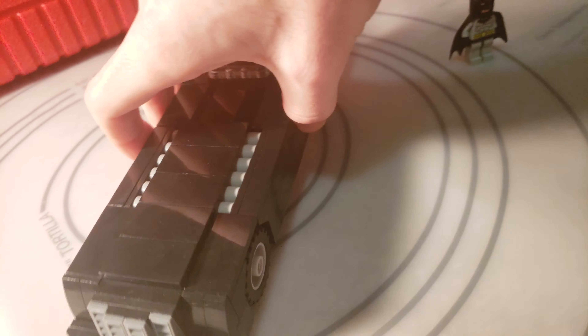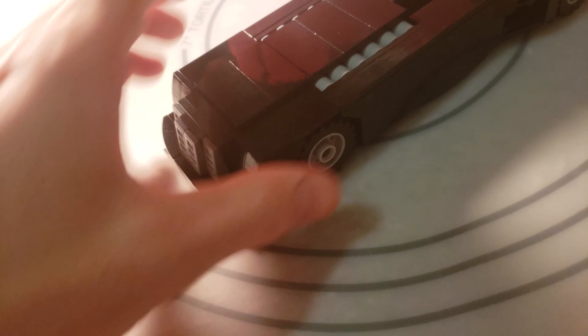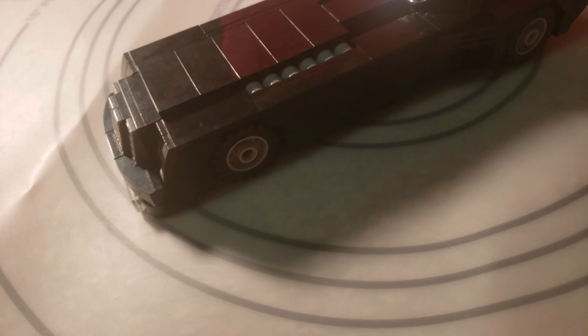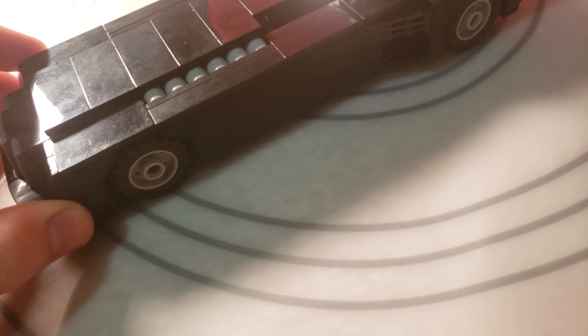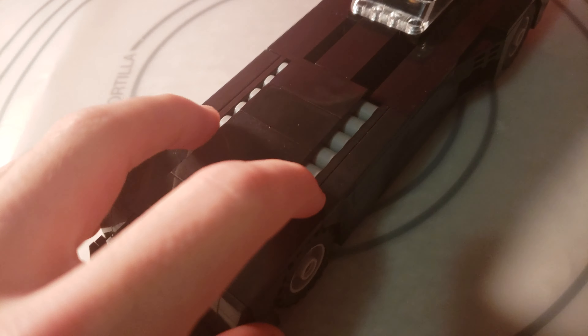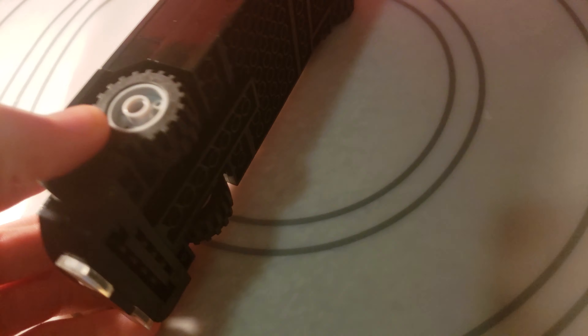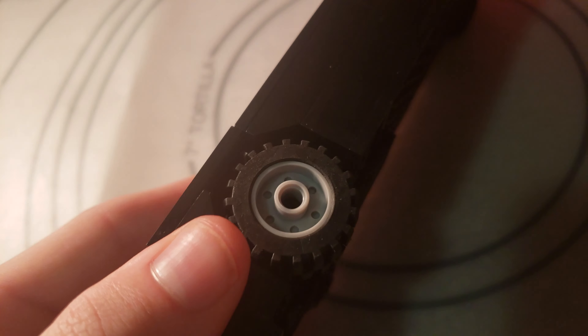I also made this stop-motion friendly, which means the front tires and back tires roll plenty fine. You could just pick the front up slightly and roll this around plenty good. The front tires are made to notch in, but you could easily tweak that by removing this tile right here on the bottom — it's just part of the design.